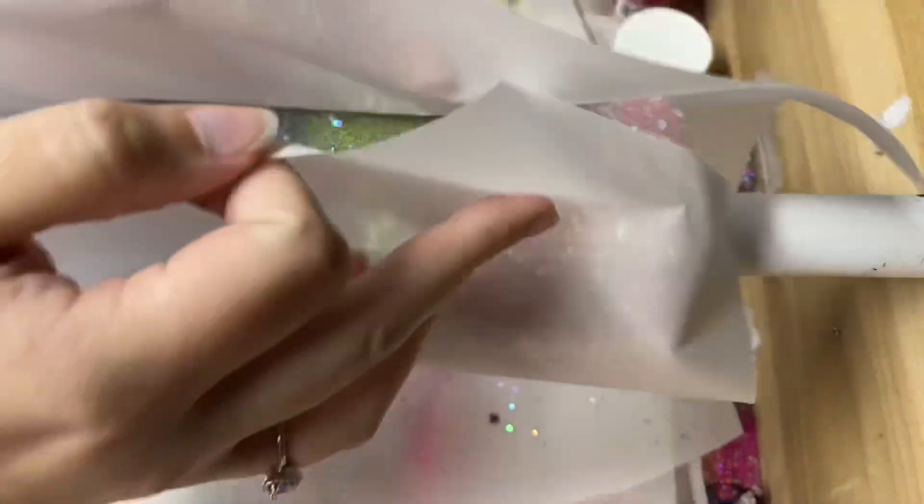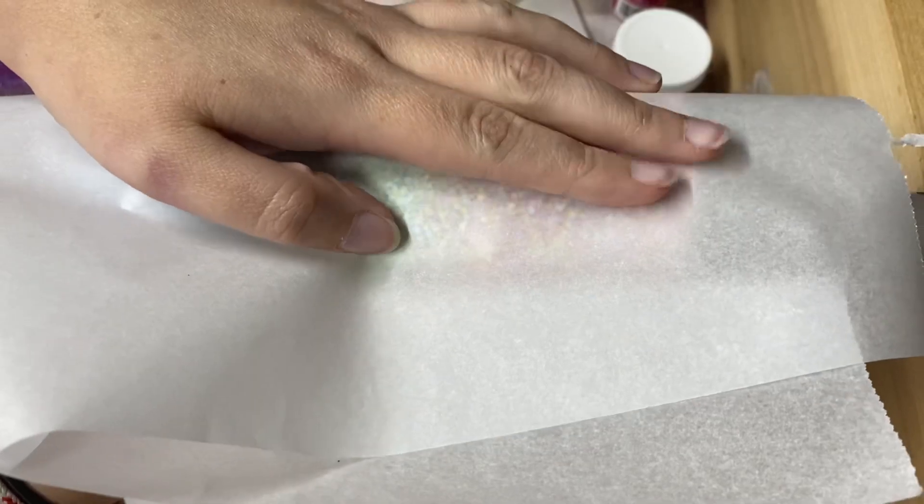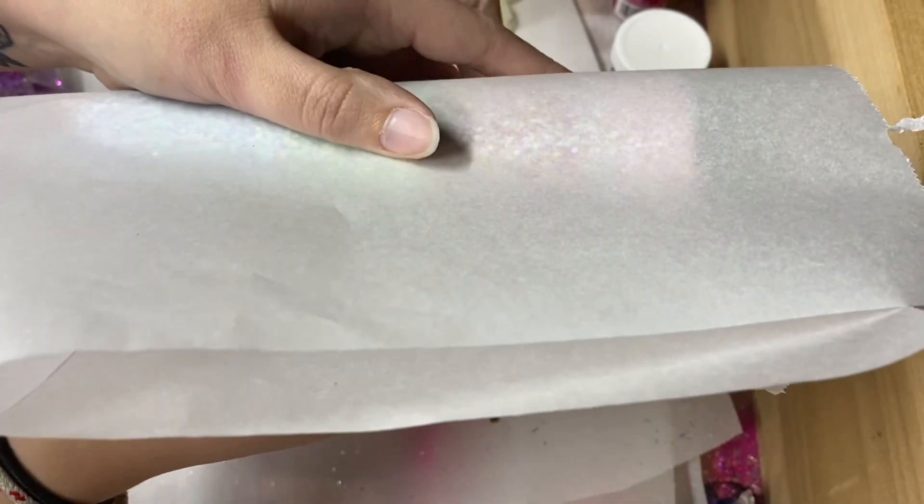I used the epoxy method to adhere my glitter, making sure to press it down with parchment paper since it is chunky, and if you don't press it down it's going to be really hard to epoxy it smooth.